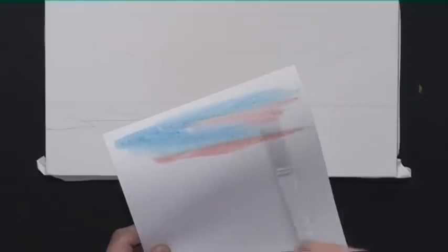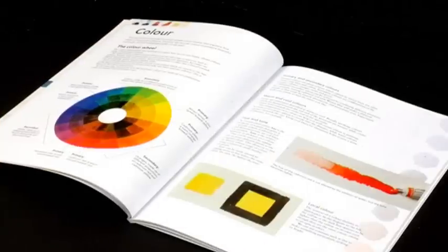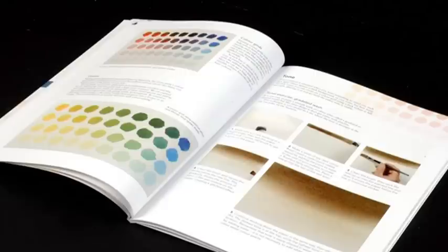Jeremy reveals everything you need to know to create fantastic paintings. Discover how to draw the initial sketches and how to use simple, effective techniques to create some truly stunning watercolours. There's even a section on colour theory, and as Jeremy says in his book, a little knowledge can go a long way.